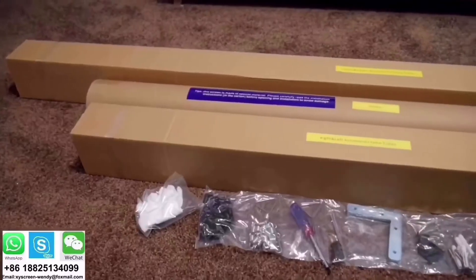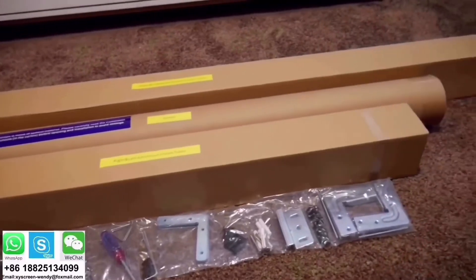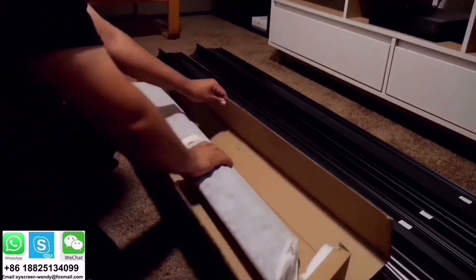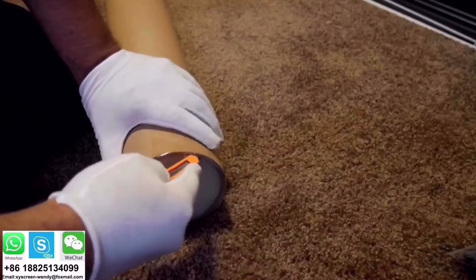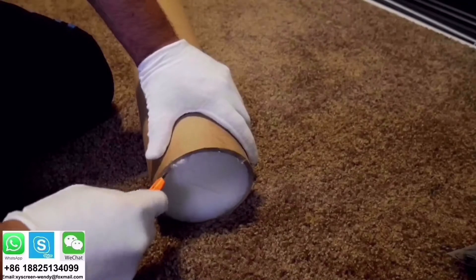The box is very well protected. Inside there are three more boxes plus the hardware and tools needed for the installation. Inside those boxes you'll find the inner and outer frame, and finally the screen, which is inside a cylinder-shaped box and is very well protected.